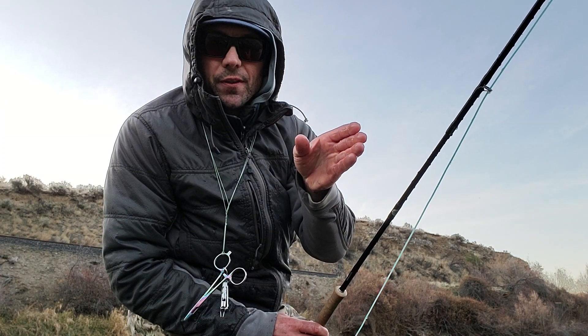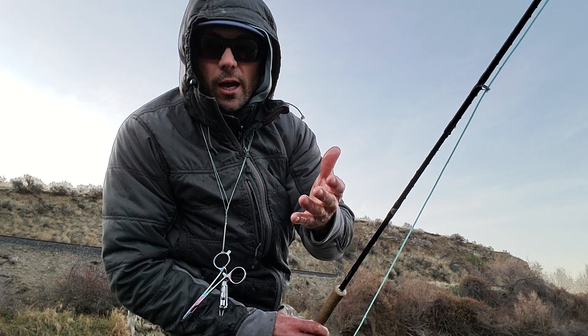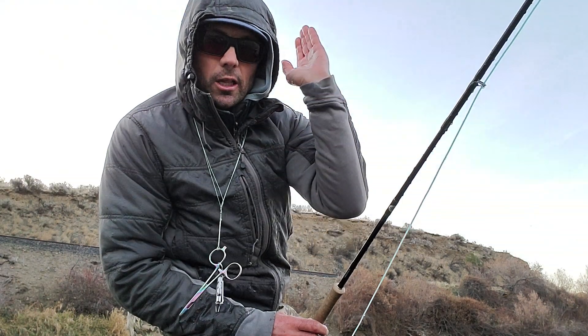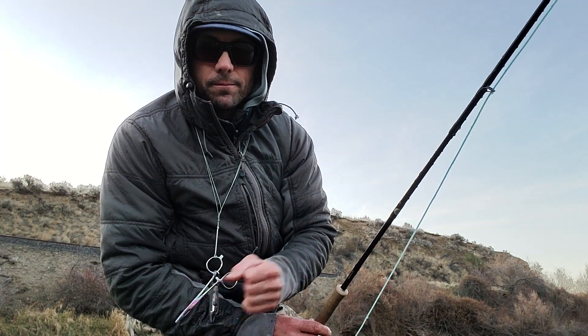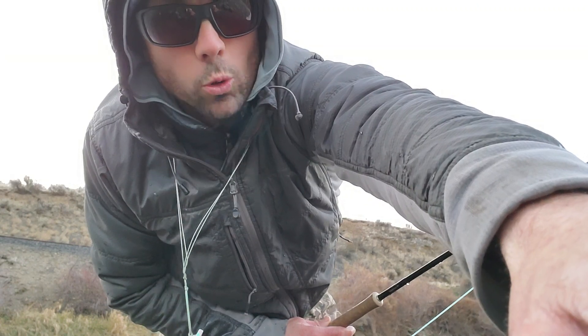When you're using that heavier intermediate type line, you probably need to cast a steeper angle downstream to keep that fly up and give it less sink time. If you're snagging trying to fish some of that shallower stuff, real steep angle downstream — let that line hit and come tight immediately so it can start working across. That's how I got that one right there. Cold right now!